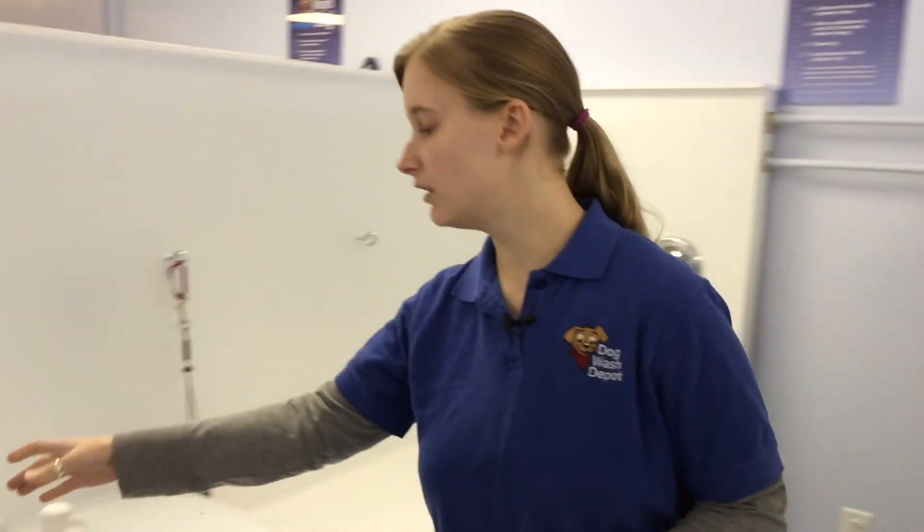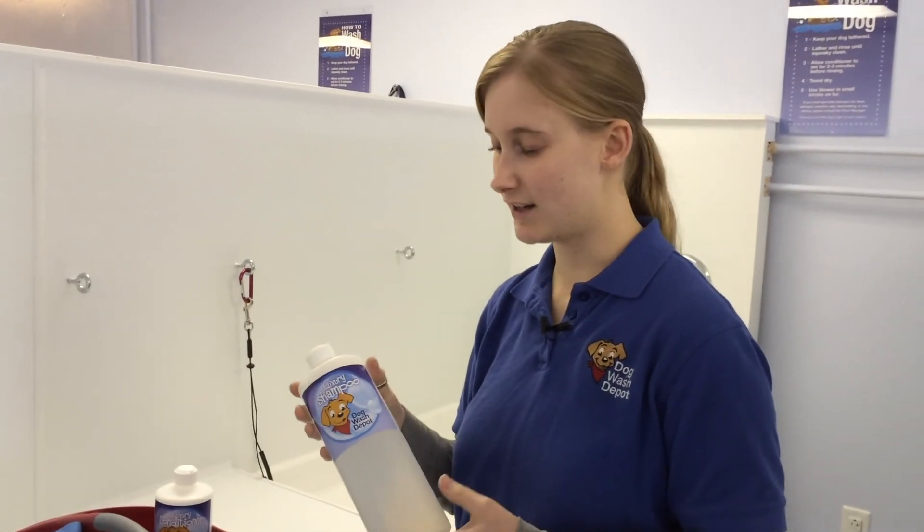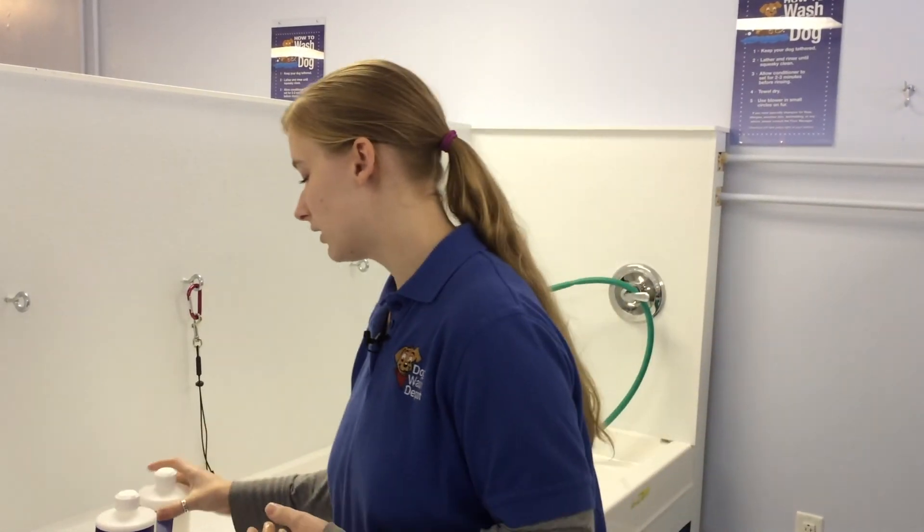We offer a luxury shampoo that's hypoallergenic, used for anything from labs to poodles to bichons. We also have a moisturizing conditioner. We also offer a dry skin shampoo which is an aloe oatmeal shampoo, which is great for dry skin.